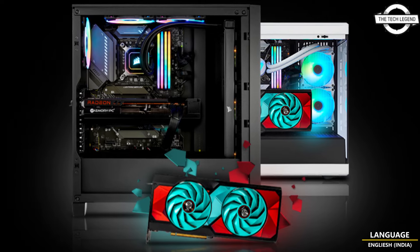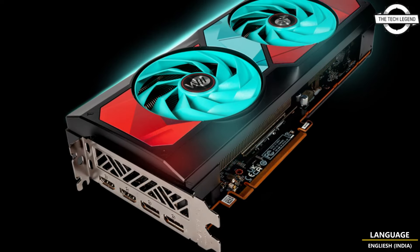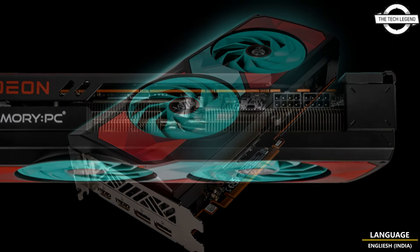Hello friends, welcome to the TechLizan channel. Today I will talk about Sapphire's custom Radeon RX 7800 XT Pulse graphics card.